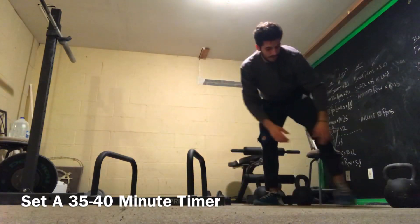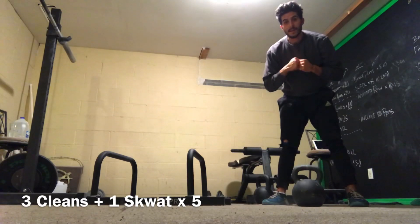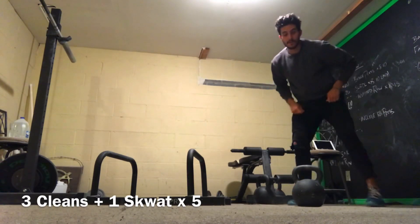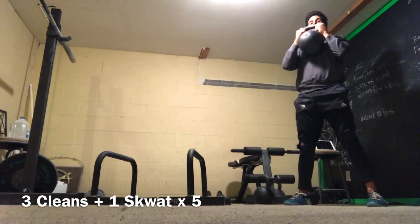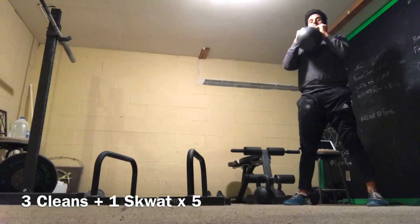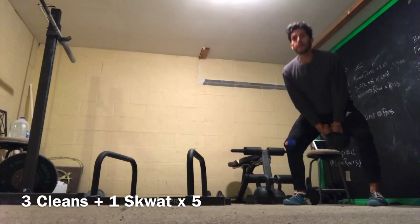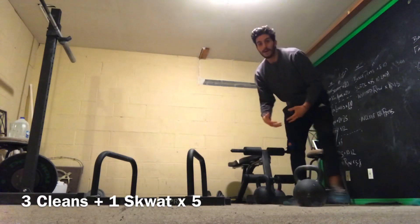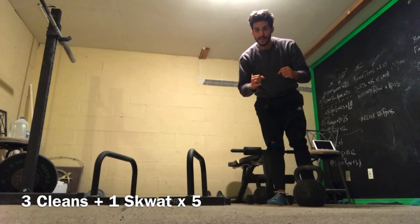First exercise: grab a kettlebell and do 3 cleans and 1 squat, and you're going to do that 5 times. So 3 swing cleans — nice good hinge — after the third clean, squat down, then do 3 more swing cleans. 3 cleans and 1 squat, 5 times, ending up with 15 cleans and 5 squats.